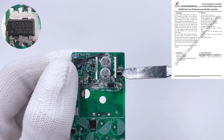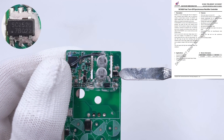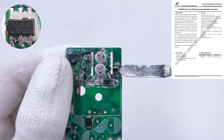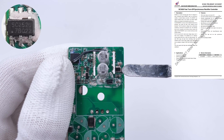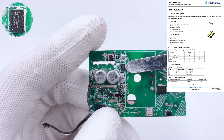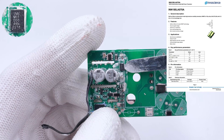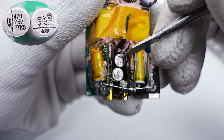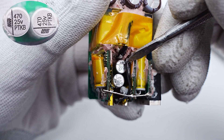Removing most components from the front, we can take a closer look at the synchronous rectification controller from Southchip, which drives the GAN synchronous rectifier directly and supports turn-on detection and fast turn-off. The synchronous rectifier is from InnoScience — a GAN power transistor, 150V, 7mΩ. The two solid output filter capacitors are from Yongmin MPT series, 470μF, 25V.